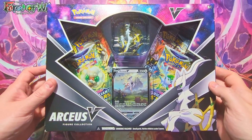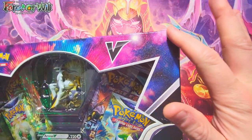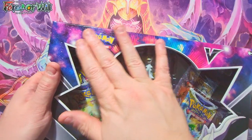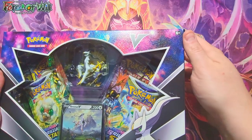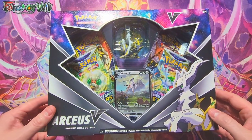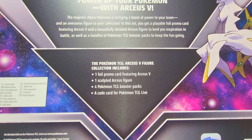Here it is — the Arceus V Figure Collection. This box has a really nice rough sandpaper texture with a glitter effect that doesn't just come off on your finger, thank goodness. I hate glitter like that — it's ridiculously bad. So thankfully they didn't do that and the box just looks awesome.